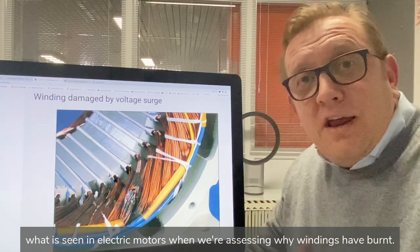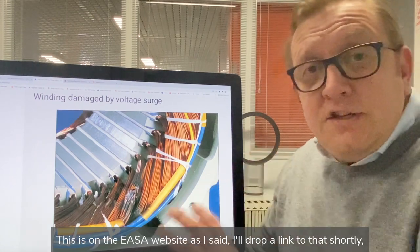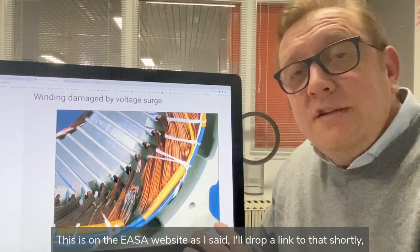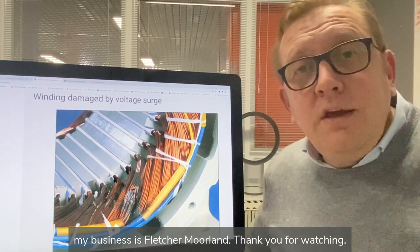This is available on the ESA website as I said, and I'll drop a link to that shortly. I hope that's been of interest. I'm Matt Fletcher, my business is Fletcher Molland, and thank you for watching.